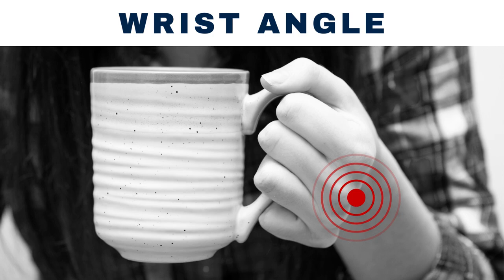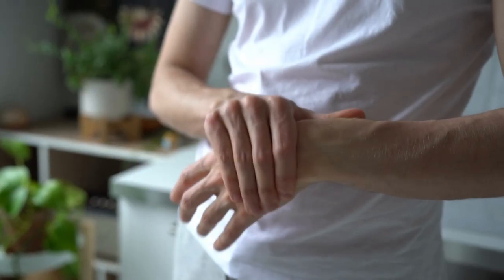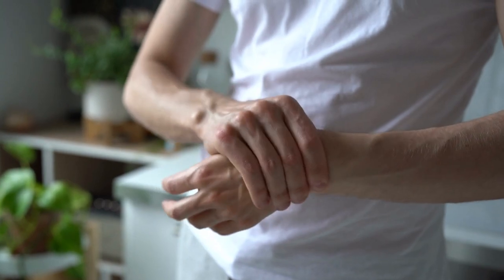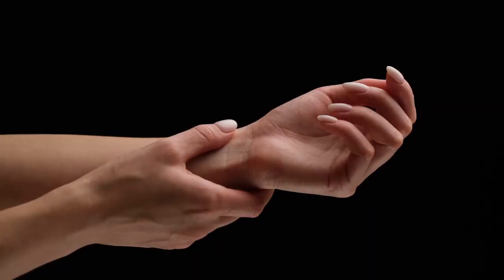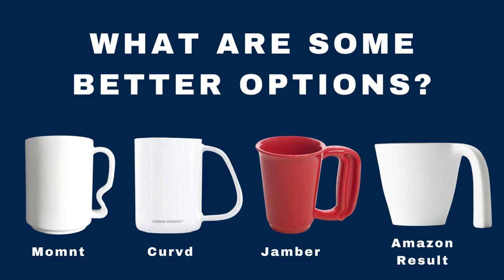Another common problem is that the user has to twist his or her wrist at awkward angles to keep the mug level. These types of grips create excess strain on your fingers and wrist, which is especially a problem if you already have joint pain. Over time, this can contribute to chronic conditions such as arthritis and carpal tunnel syndrome.